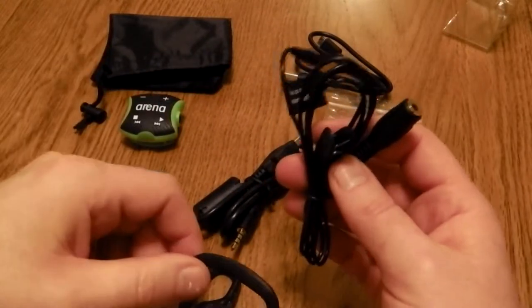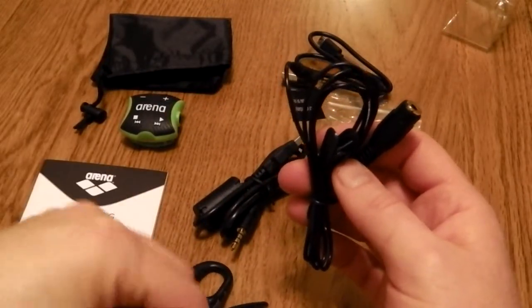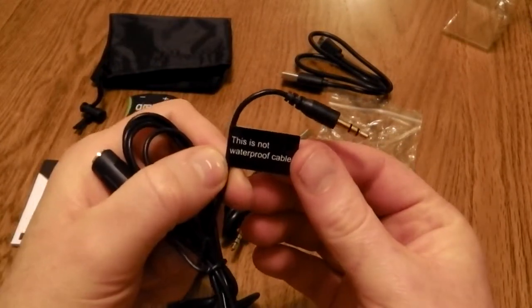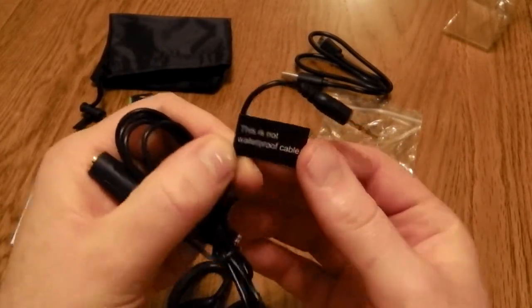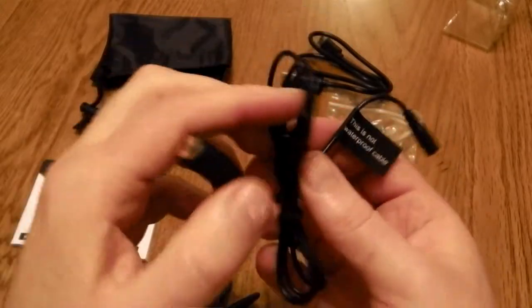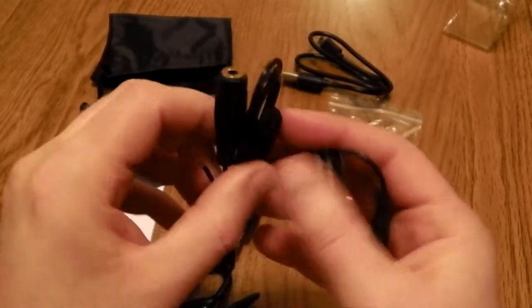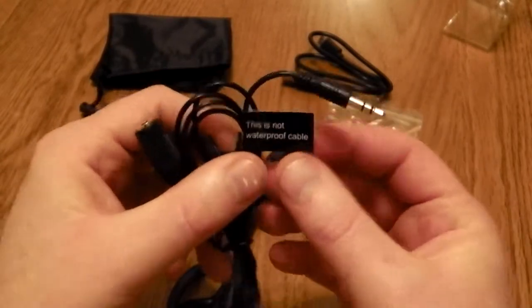The extension lead is for use with the headphones because the headphone wire is very short. Strangely though, this is not a waterproof cable, which seems to defeat the point of having it in the pack. I guess this is if you want to just use this as an MP3 player out and about, but it would have been nice if this was a waterproof cable.